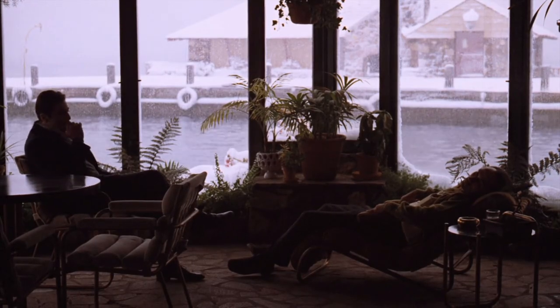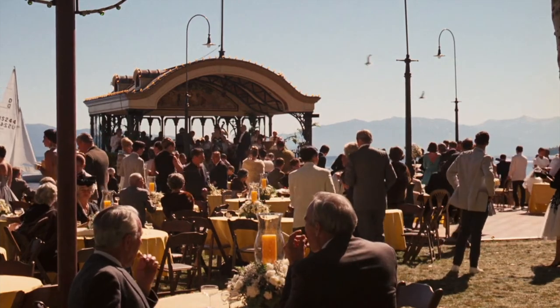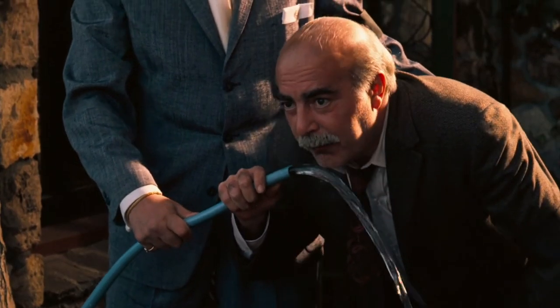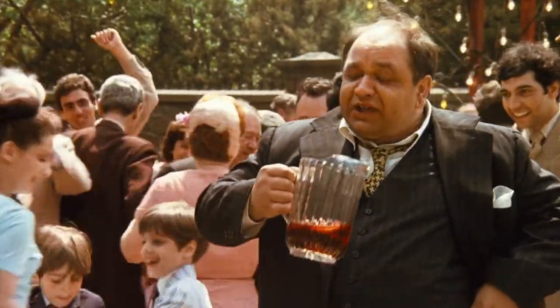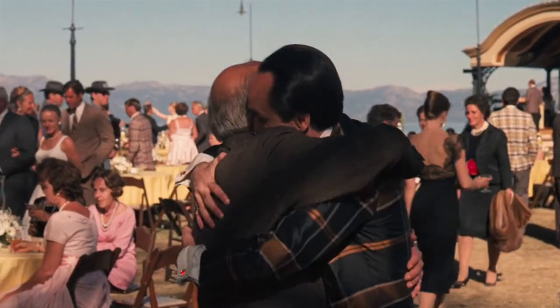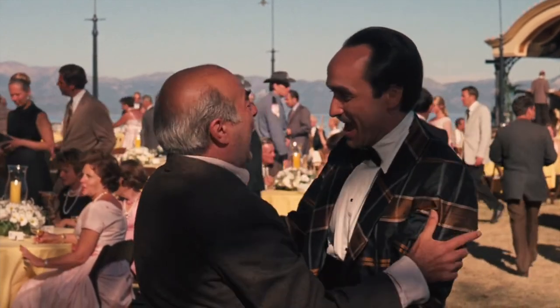The world of The Second Godfather is much different than that of the first, as we open in Nevada, where Michael is hosting a party for his son Anthony's First Communion. There we see Frank Pentangeli, a character created because they couldn't afford to cast the actor who played Clemenza, whose sauce we made in the last episode. In the scene, Pentangeli greets Michael's older brother Fredo, and complains to him about the quality of food at the party.